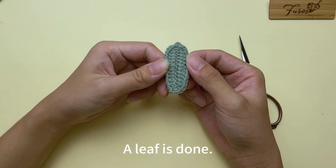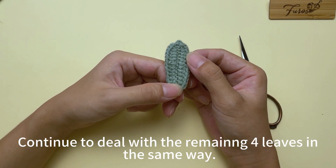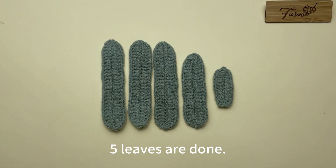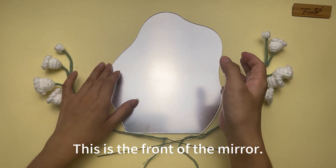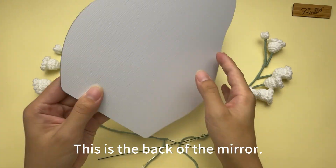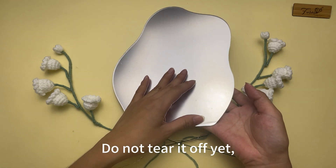Wait for the glue to set. After the glue is set, cut off the yarn tails. A leaf is done. Continue to deal with the remaining four leaves in the same way — five leaves are done. Now we will determine where the strip will be glued to the mirror.